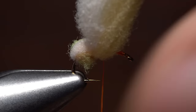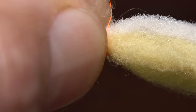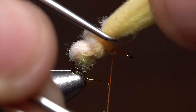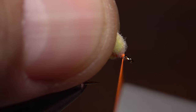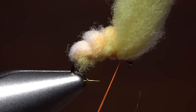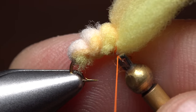Pick up your whip finish tool again and repeat the procedure. You can vary the size of the loops a little bit, but I like to keep them all relatively small. Continue making loops in this manner all the way up the hook shank until you reach the eye, then pull the material back and take some thread wraps right behind the eye. Use your whip finish tool one last time to complete a four or five turn whip finish, then seat the knot well and snip or cut your tying thread free.